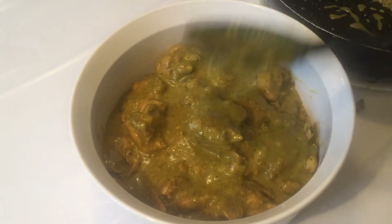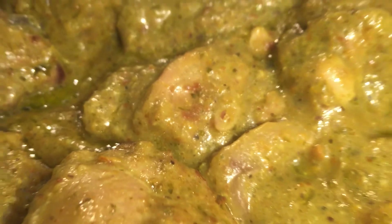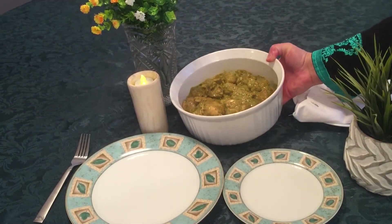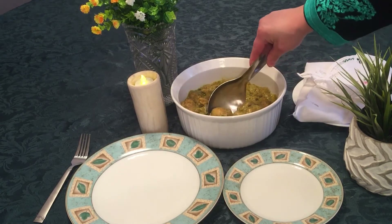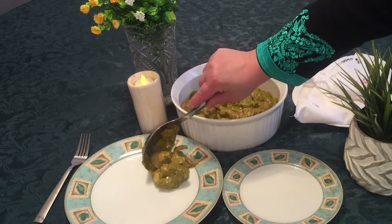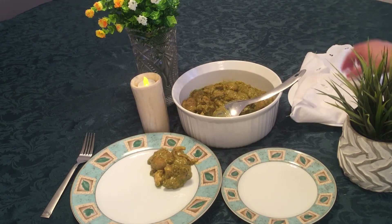If you have a busy day and limited time, this is the chicken to make. Our chicken is ready and it is very delicious — it is done in just two steps. You can serve green chicken with naan.